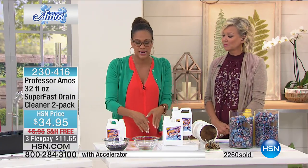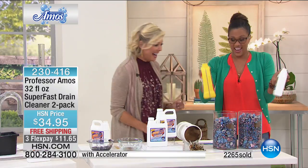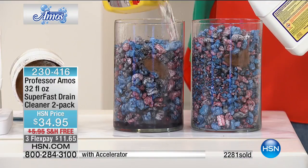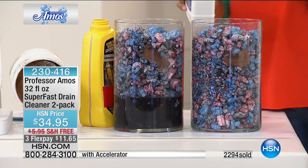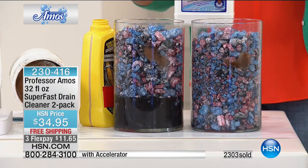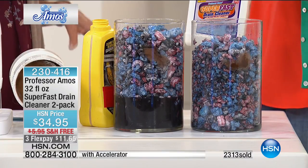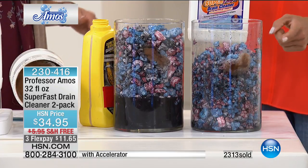Let me have a little race with the old-school competitor product. Old way: you pour almost the whole bottle down, cross your fingers, it stinks, you open the window. New way — the Super Fast: just four to six ounces, and you're getting two bottles of 32 ounces, that's 64 ounces total. Keep one upstairs, keep one downstairs — left, right, guest room, you've got to have this in your arsenal. Final quantities for the rest of the summer — over 2,300 sold tonight.